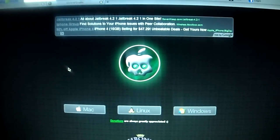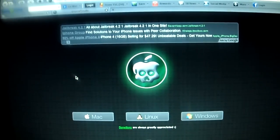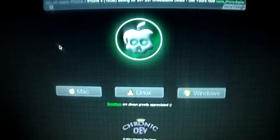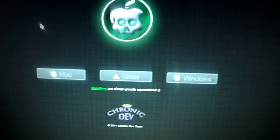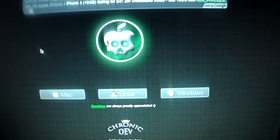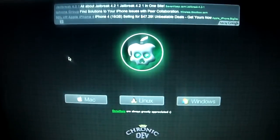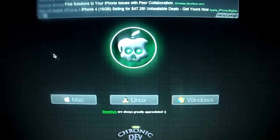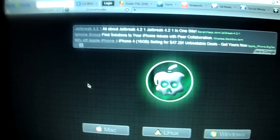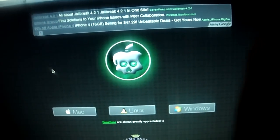Alright guys, so like I said earlier, today I'm going to be showing you basically two techniques that are really viral on YouTube right now. They're two of the easiest techniques to jailbreak 4.2.1. The first one I'm going to show you is the new LimeRain, which did just recently release a version for Windows. It was originally just for the Mac to jailbreak 4.2.1, but now it is available for Windows. So you can go to the website, which I will have posted in an annotation and also in the video description. Basically you'll go to greenpoison.com — it's spelled a little funky, that's why I'll have it in an annotation somewhere in the top right corner area.